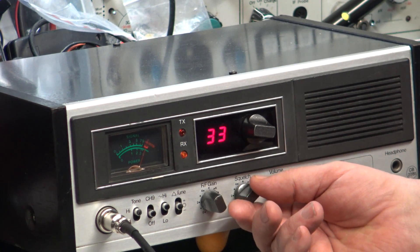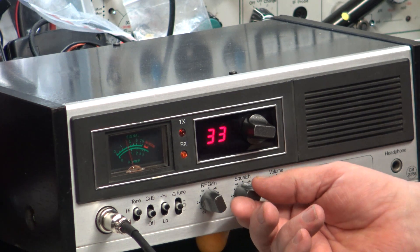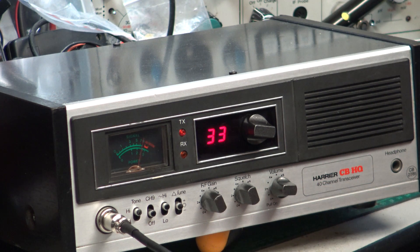Roger that, we're just coming up to the end of the lane. Roger, got you — fine. Roger, what did you do, lose the mic? No, I was adjusting the squelch control and there's still a bit of interference.